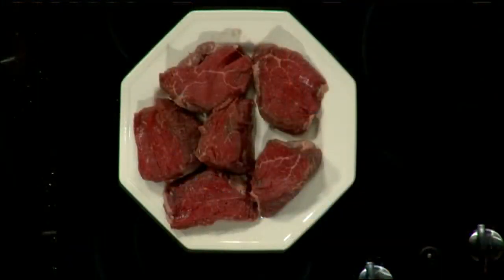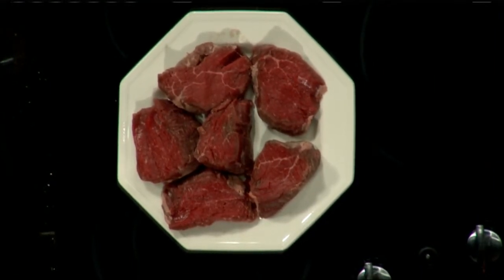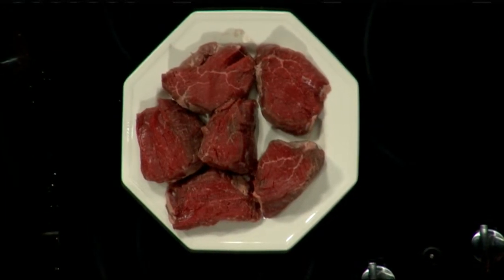We're going to do a filet mignon where we take some peppercorns, a little bit of rosemary, and a tiny bit of mustard. We're going to grind that in a food processor, pad that into our steaks, and let it marinate for a little bit. And then whenever you're grilling, make sure that you get the moisture off your steak, because you want it to grill before it steams.